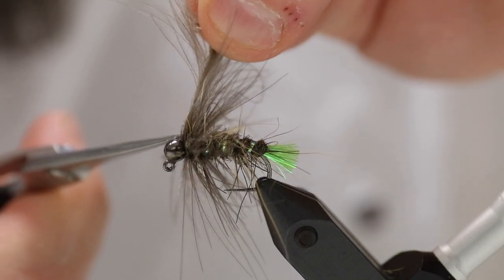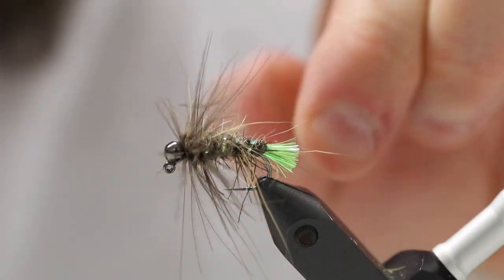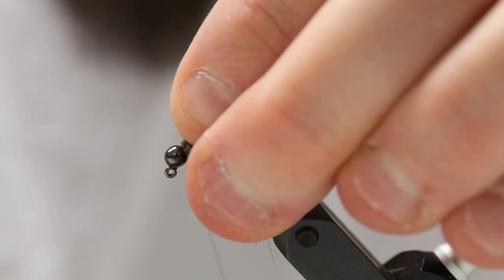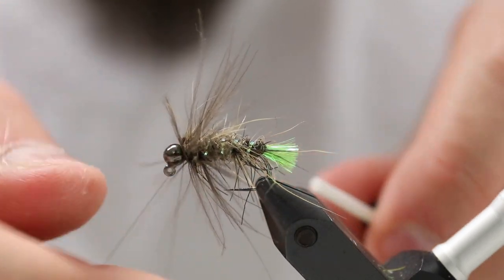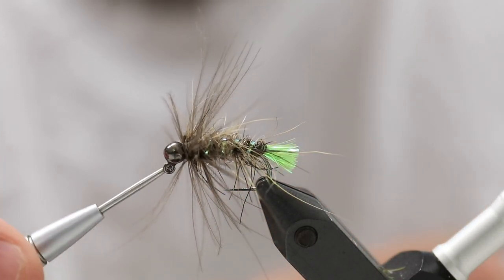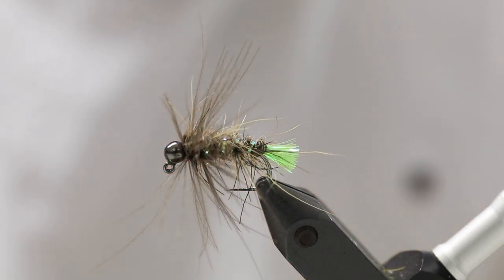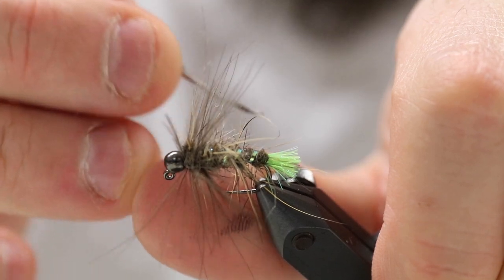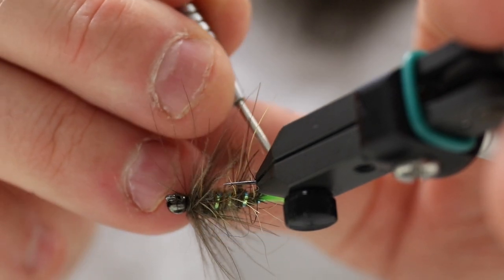There's a bit too much here, so I'm just going to rip some of these off with my fingers, not my scissors. Fold everything back and make a whip finish. And there you have it. Of course, I'm going to take my dubbing brush and pull out some of these coarser hairs in order to really make this look edible.